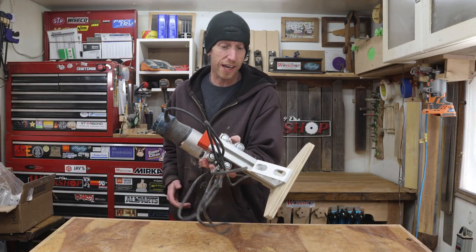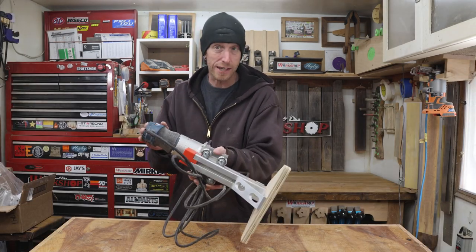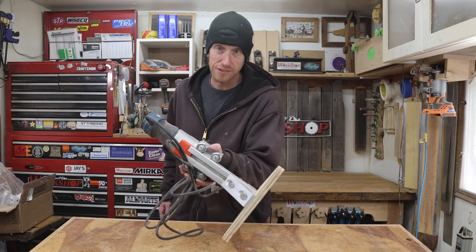Let's see a show of hands. If you've ever built a project, put it to work, and found out that maybe there's a couple of things you could have done differently to make it work a little bit better or be a little bit more functional. That is exactly the case with my guitar routing binding jig. Let's see if we can make this a little bit better.